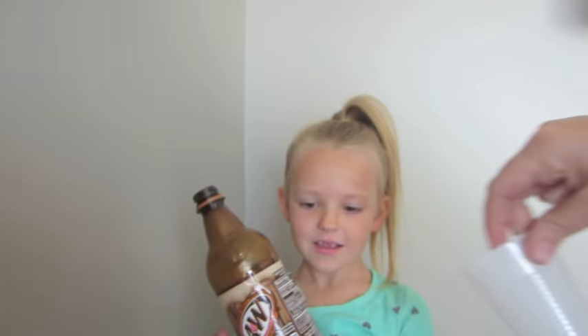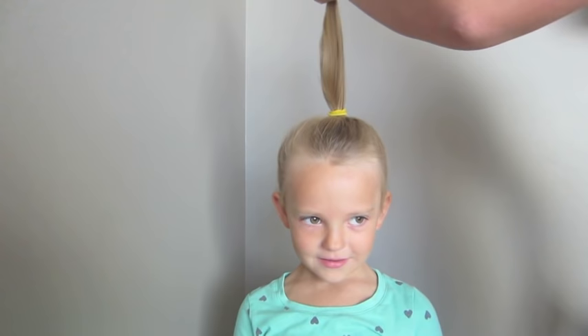For this tutorial you're gonna need a soda bottle that you cut a slit into, a cup, and a little hair clip. You're gonna start with the hair in a high ponytail like that.